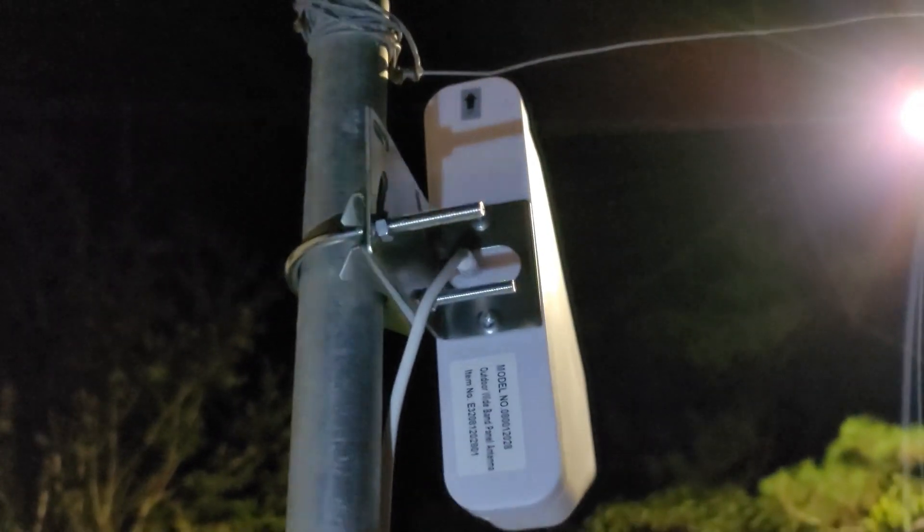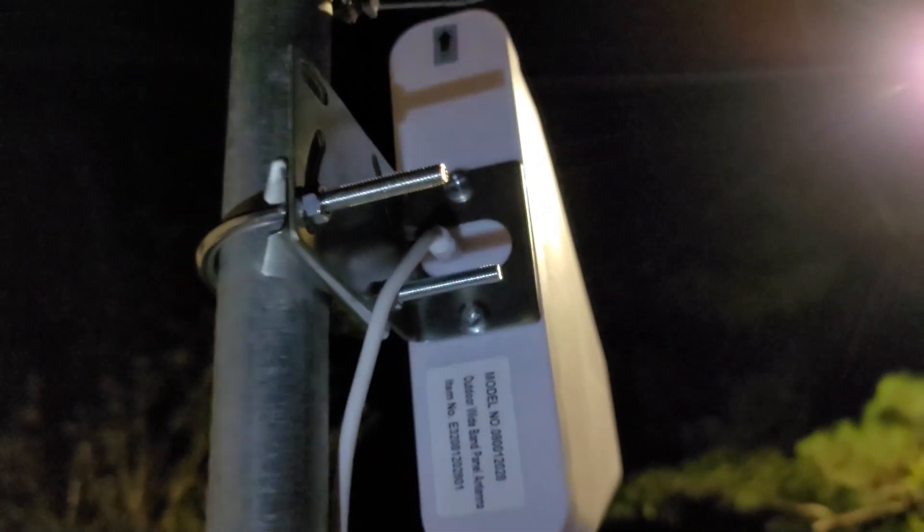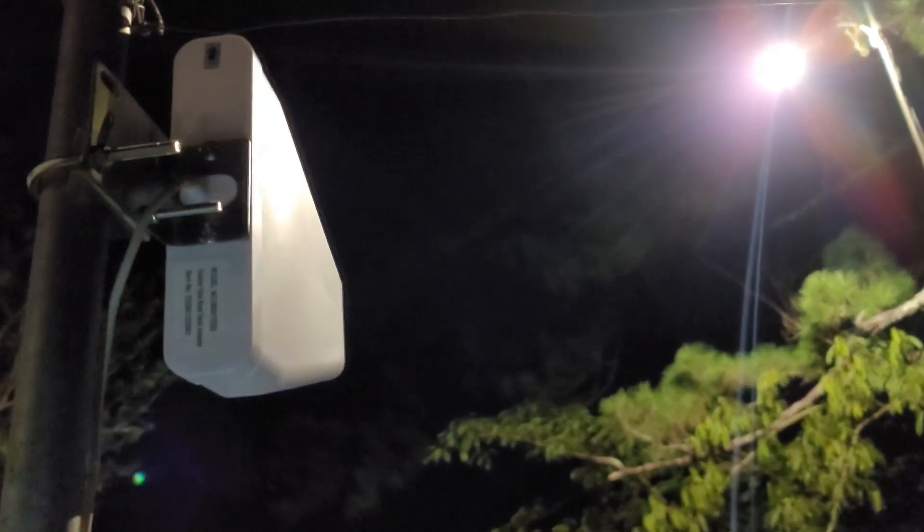Here's the antenna installed outside. I tried to point it as well as I could towards the towers and secured the wire so the wind wouldn't push it around. It looks good, does the job, and is connected — the arrow indicator is now up.